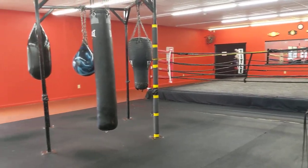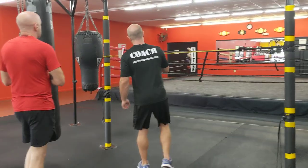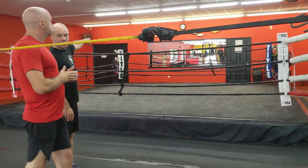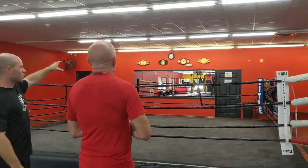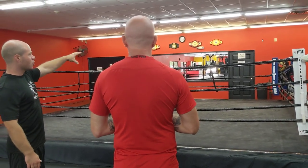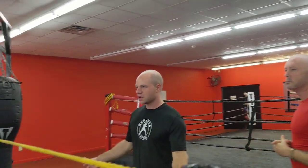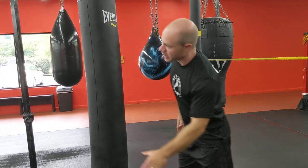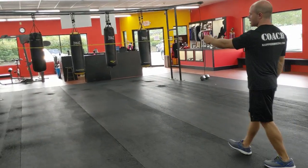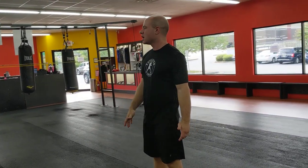Another way to break up the room: in front of the mirror there's a groove, and you do sides of the ring — that is awesome. So front of the mirror is a groove, ring is a groove, these two racks are a groove, and then either the floor is a groove or this area is a groove. That way you can do like 12 people through a groove.